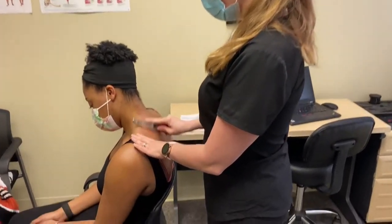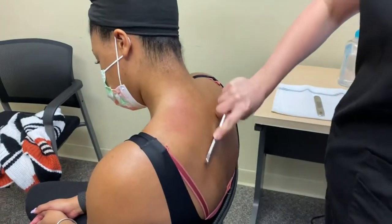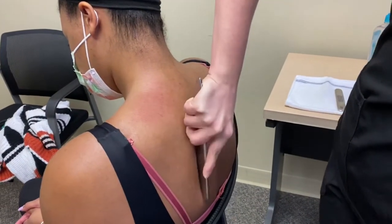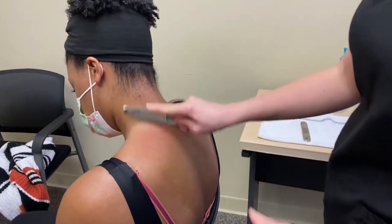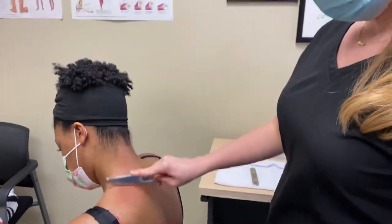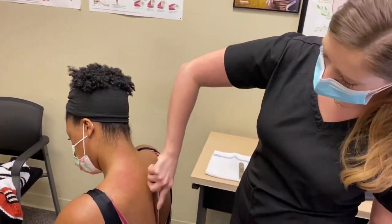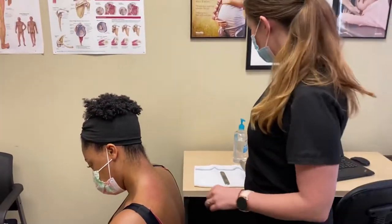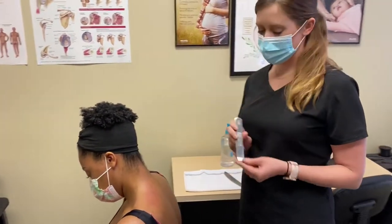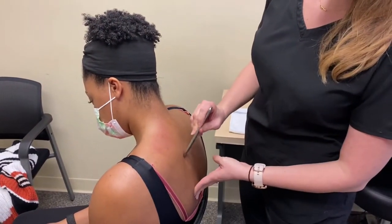Right now we're just working — this is called scouting — so we kind of just go along the area, we're looking for any areas of grittiness or tenderness. You can see it gets a little bit red up here, so we're going to work through there. We just like to scout first, kind of see where the issue is, and then I'm going to go in with my smaller instrument and do some fine work through here.